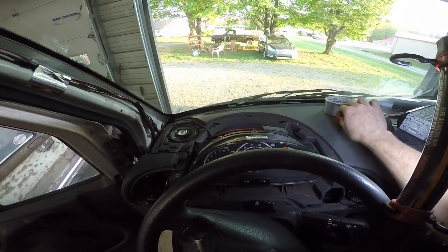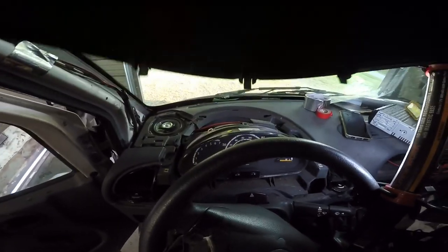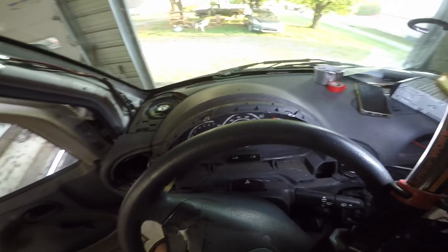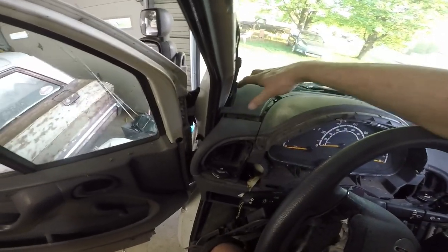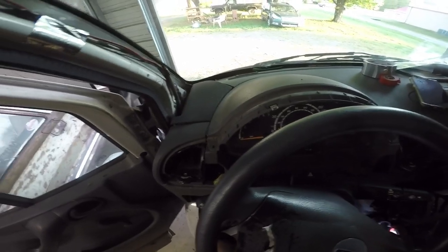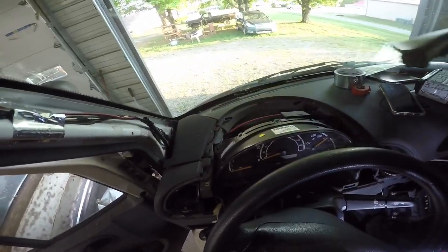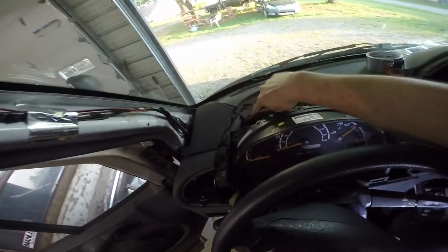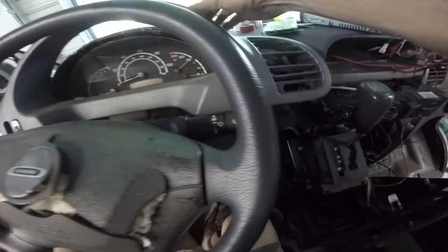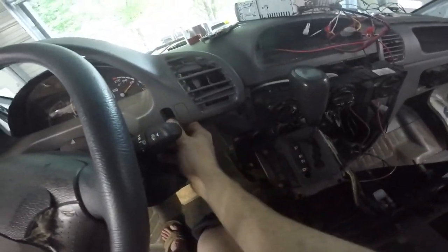I'm going to show you in reverse order what I had to take apart to get to that, if you're interested. This piece right here goes down here and snaps down like that. Then this cover will go right in there — it'll snap down in there. I need to put a couple of screws in here — a screw here, and one here before I put that in. I need to replace my cover for my closer because my vents are bad, but I'll do that another day. This just pops back in. Down at the bottom it pops in, then there are two screws that go up in the top right here.